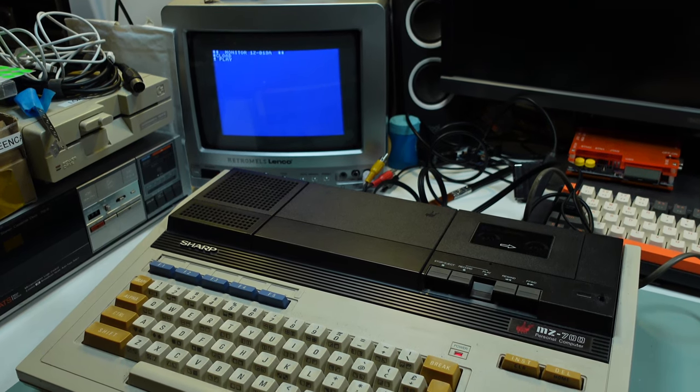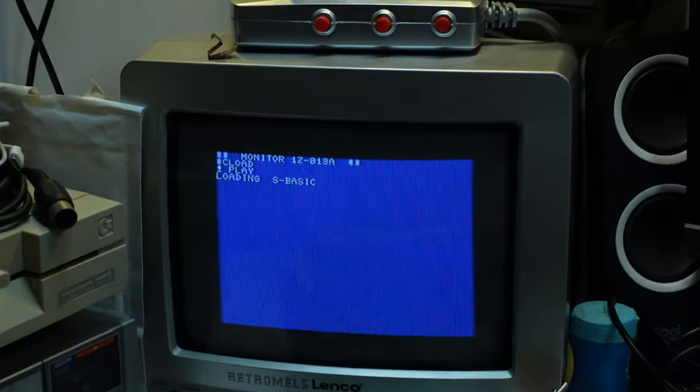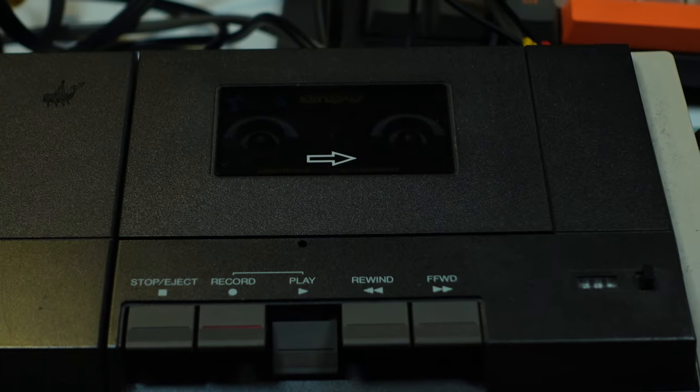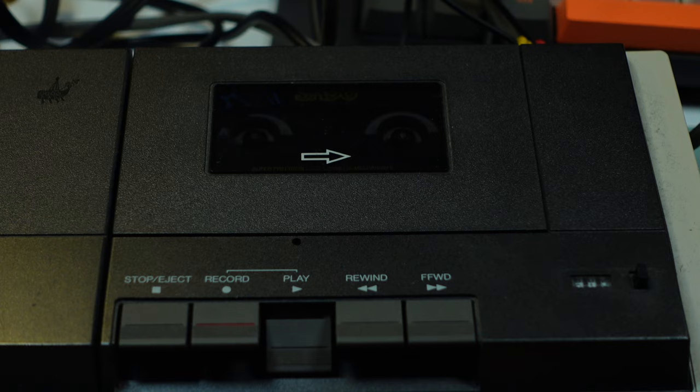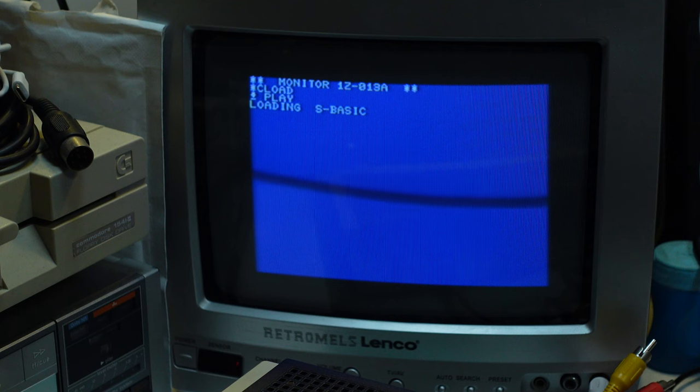Not a lot happening at first, but yeah — it's recognizing something. Loading of this version of BASIC takes so long, something most reviewers complained about in some vintage magazines I've read. Just to offer some context, I cut away 2 minutes and 54 seconds of loading time, and that's not even all of it since I cut away other chunks as well.